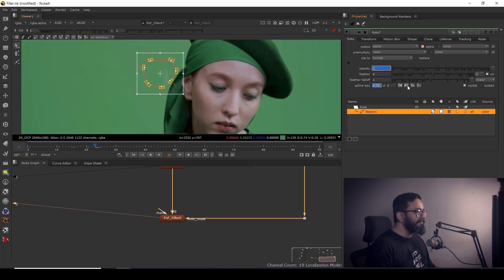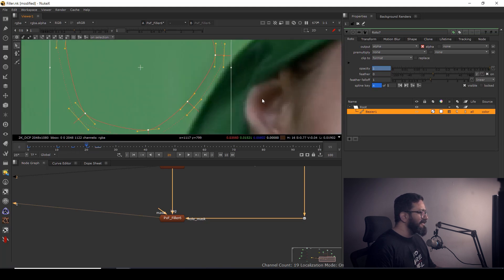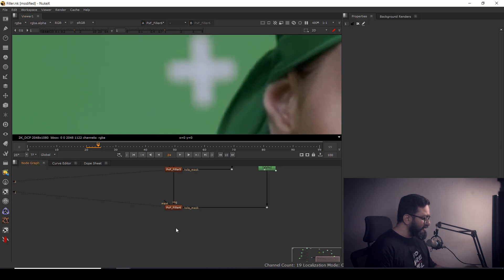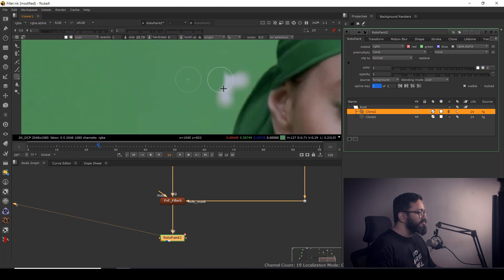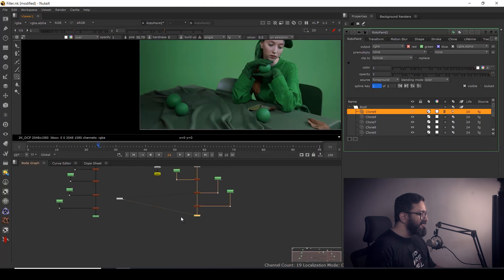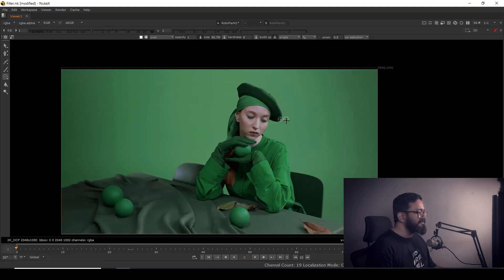By setting opacity to zero, the PXF Filler effect will only work up to that point. After that point you can take a RotoPaint node, go to Clone mode, set hardness to zero, and start painting. You can mix and match both techniques — PXF Filler and RotoPaint clone — to do this kind of work pretty cleanly. By using these techniques together I've gotten all my tracking markers completely gone.